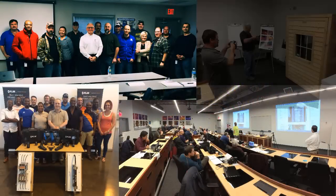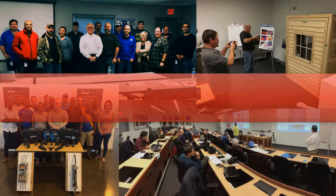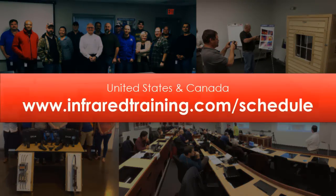So to get the most out of your investment in this technology, ITC can help. Head to infraredtraining.com/schedule where you'll find a number of IR training dates available at convenient locations across the U.S. and Canada.